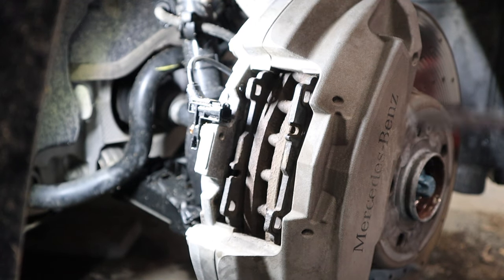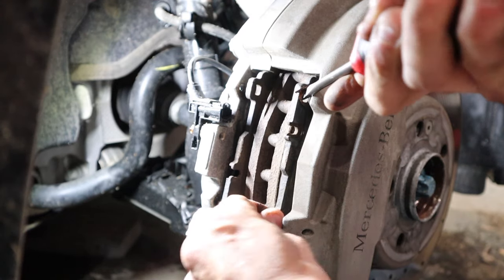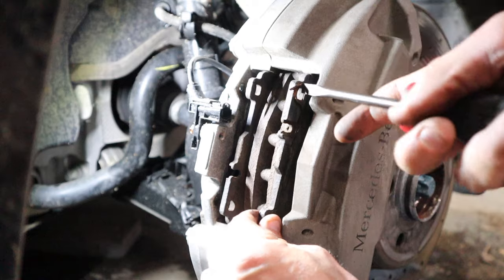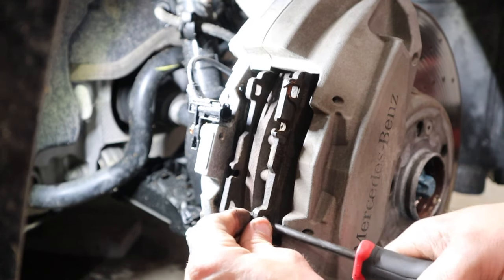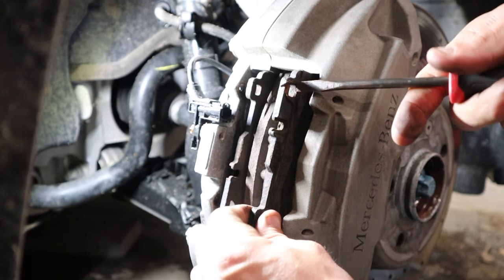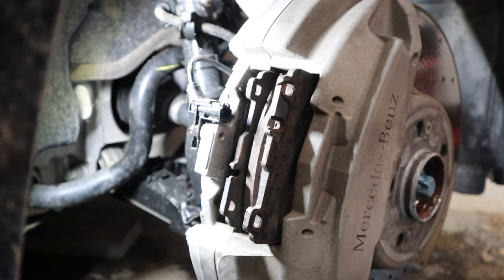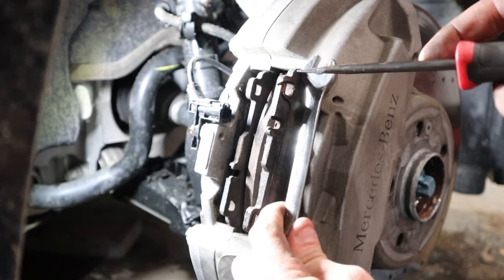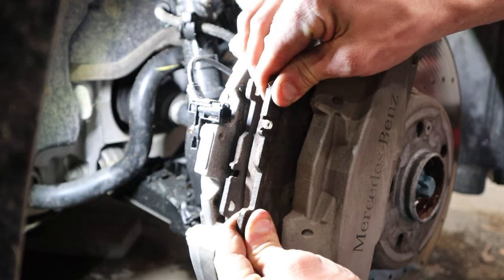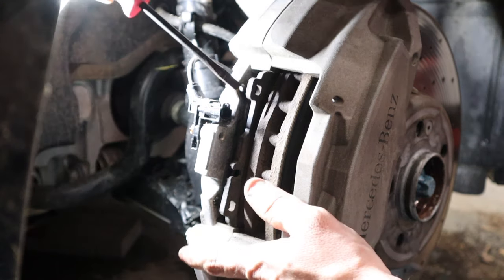After removing the pins, we're going to pull the brake pads out. A little flat head will allow you to pull the brake pads out. Just work them back and forth. They slide right up and out. If you're struggling a little bit, just work it back and forth like you see me doing here. You can always put something like a wrench across here for a little more prying room. Get them to a point where you can pull them out with your hands and wobble them out. Same thing with the inner side — pry from the back.